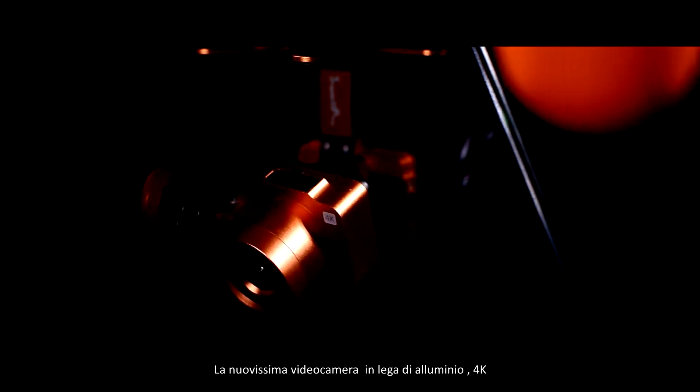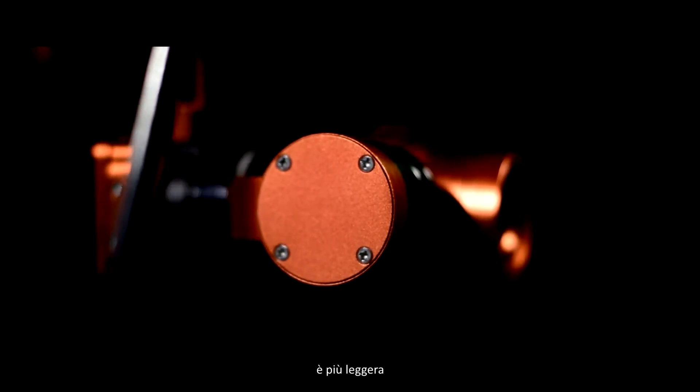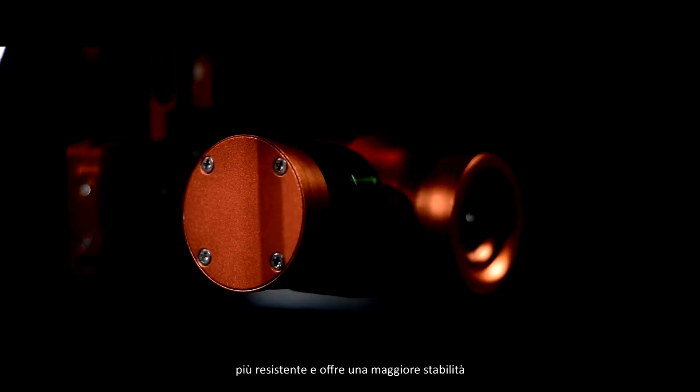The brand new aluminum alloy 4K camera with a 2-axis waterproof gimbal module is lighter, more durable, and offers greater stability than ever.